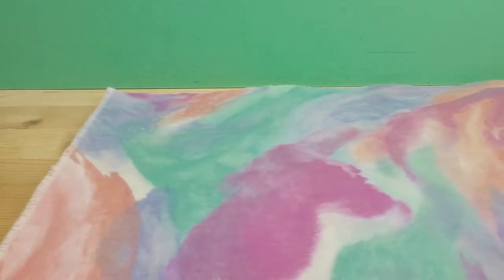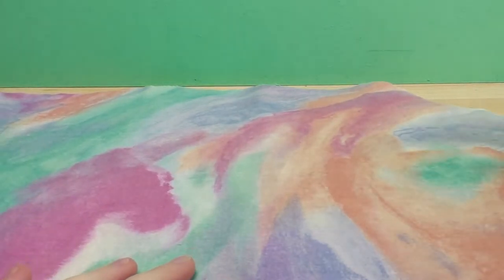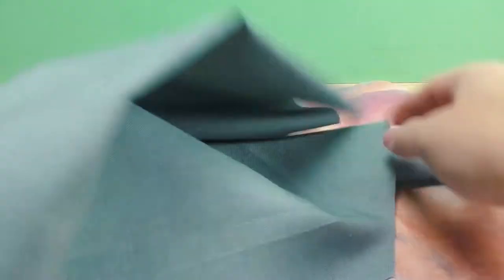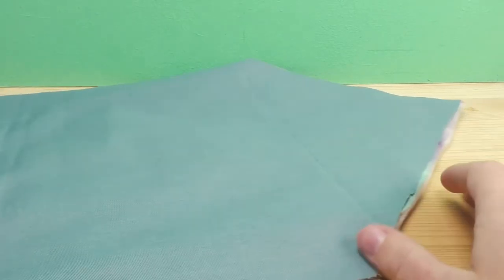Here is our outside piece, and we want the pretty side facing us. Then we take our inside piece and place it pretty side on pretty side — so this time looking away from you. Basically, you want the pretty side of the inside piece facing the pretty side of the outside piece.